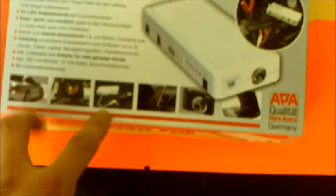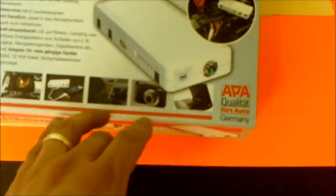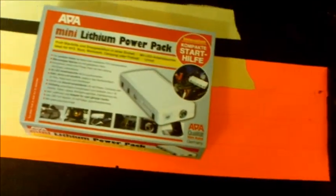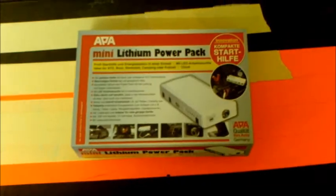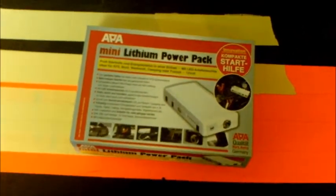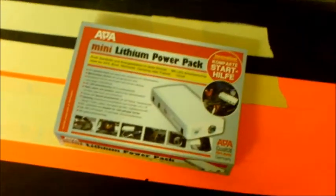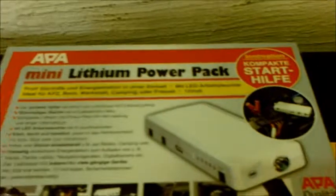You can charge your mobile phone, run DVDs, a computer, and even a camera. However, I'm going to use it just to power my CCD — just for the cooling only. And when my other one arrives, the 15 amps per hour model, that's going to be used to run the mount. It's a smart little package — it cost me 99 euros.